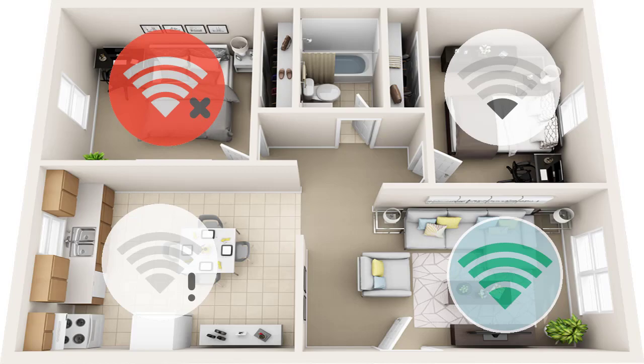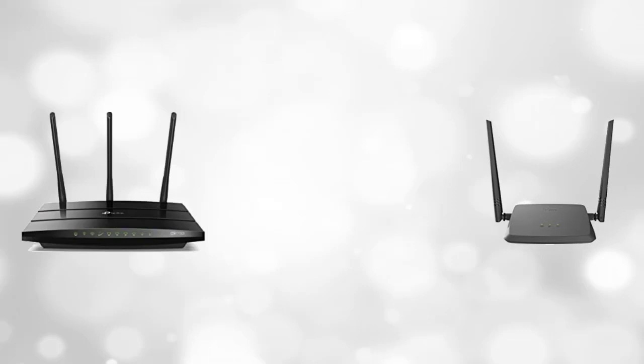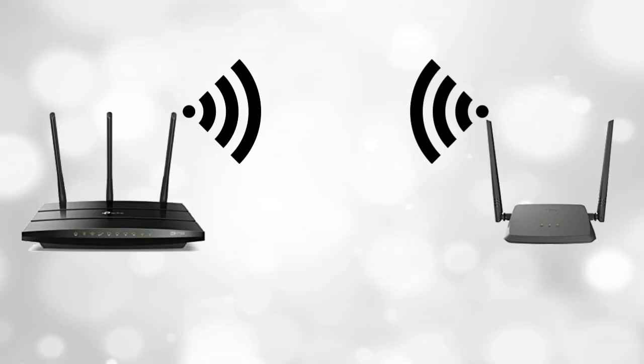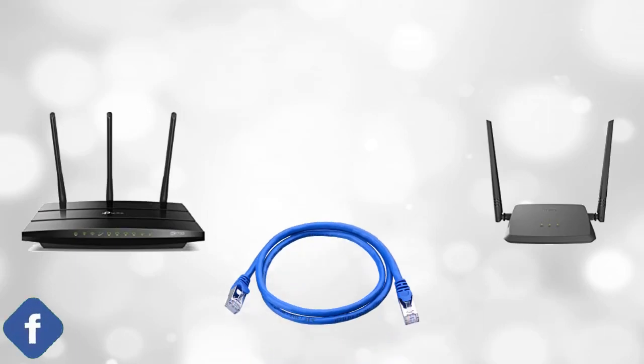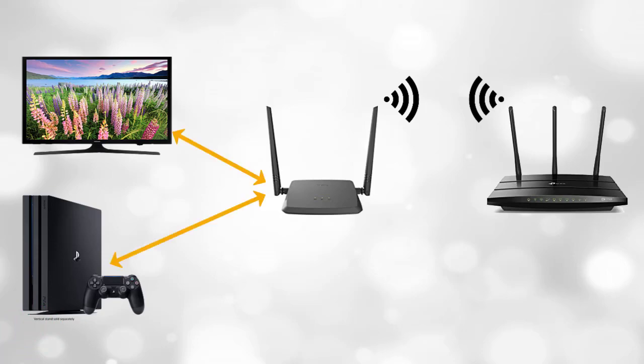If you have a wifi range problem at home, you can use an old wifi router as a repeater to extend your wifi network range. You can connect another router to the main router wirelessly using the WDS method, or using a wired LAN cable. If you have devices like a TV or game console that don't have inbuilt wifi, you can connect your old router as a repeater to the main router wirelessly, and use the repeater's LAN port to connect to the TV or game console's ethernet port. In this way, you can access wifi using a wired ethernet cable.